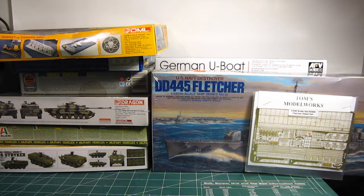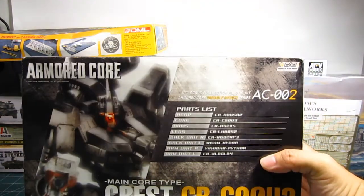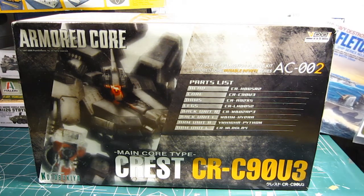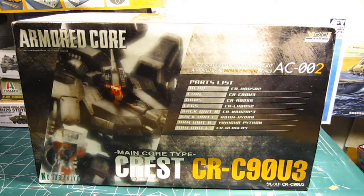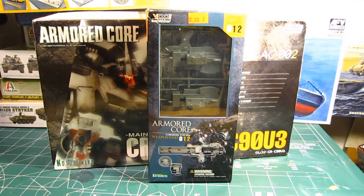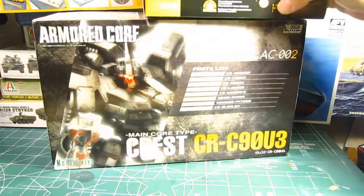Moving on to sci-fi kits: I have this Armored Core Crest CR-C90U3 that I picked up on eBay. It's about three years old and has been in storage for quite some time. Lately I've been debating whether to build it or sell it and get my money back. I also have this Armored Core Weapons Unit Number 012, which is basically a weapon attachment featuring an over-the-shoulder bazooka-type thing and a weapons mount of some sort.